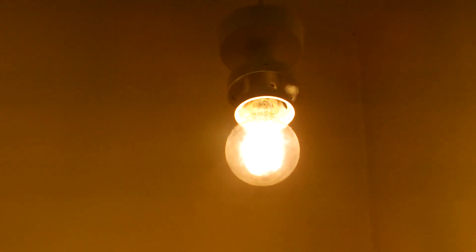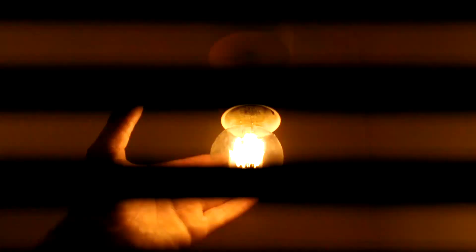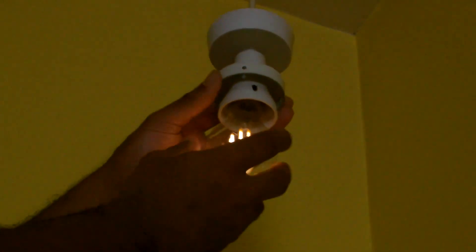I'll switch it on, just so you can see what it's like when it's switched on. The strobing that you see is because the light itself does actually strobe. And if we switch it back, you can see that again it's dimly lit.